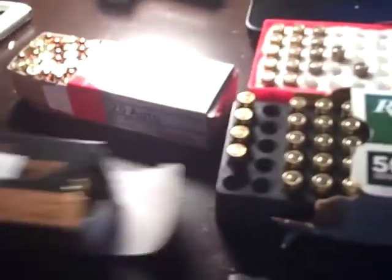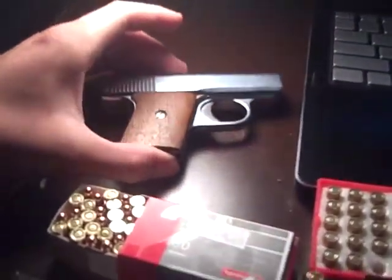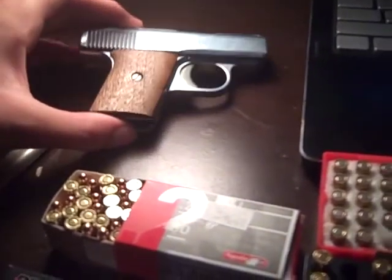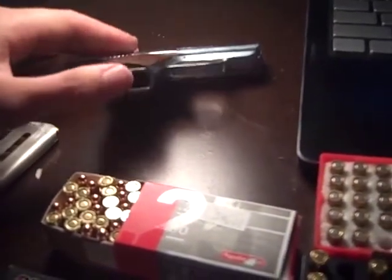Try out different ammunitions, see what works best in your Raven, and keep it clean. They aren't as crappy as everyone likes to say they are. I've actually had a lot of fun with this gun and I don't know if I'd honestly get rid of it.